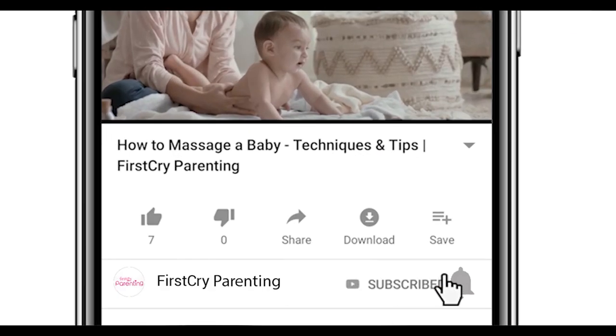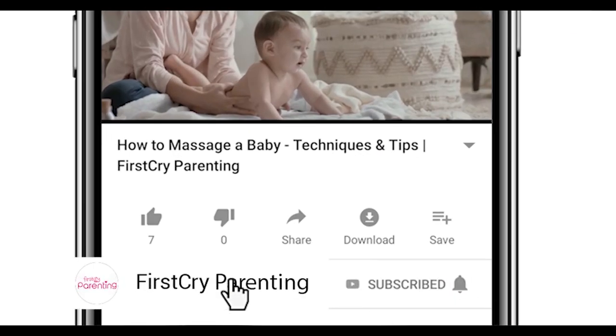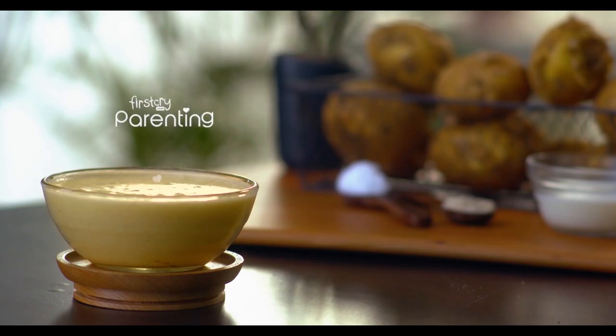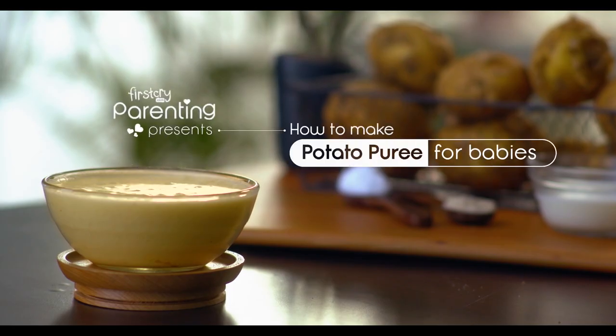Remember to subscribe and don't forget to hit the bell icon to never miss an update from First Cry Parenting. Welcome to the First Cry Kitchen. Today we are going to make potato puree.